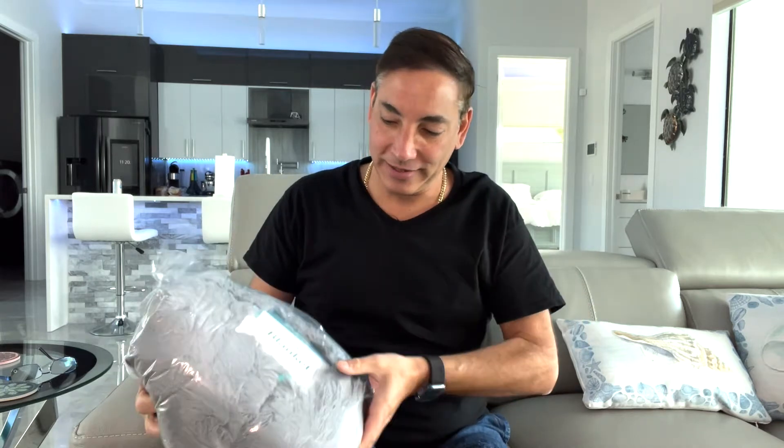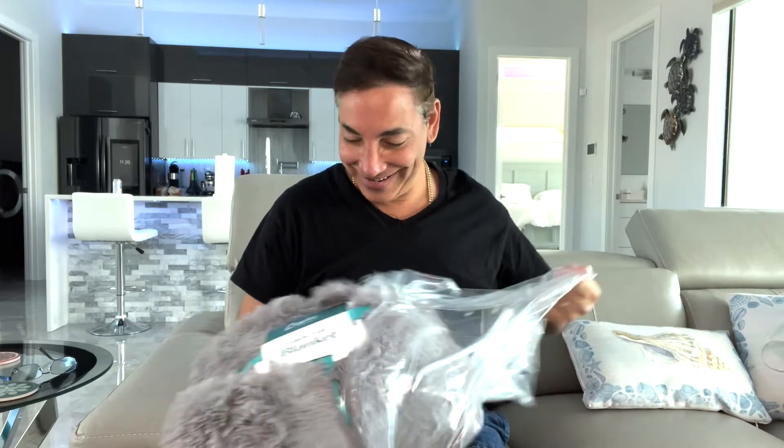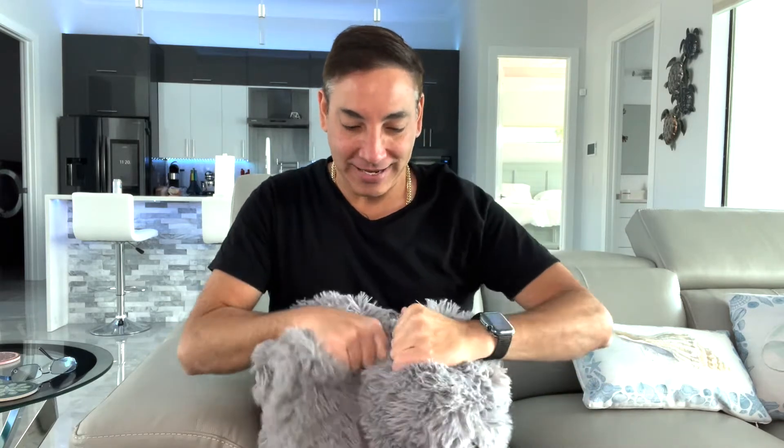So here we go — nothing else in the box. It comes like this, got a little bit of weight to it. It opens up here and has the faux fur blanket label on it. I don't like real fur so this is good — oh, that's super soft!